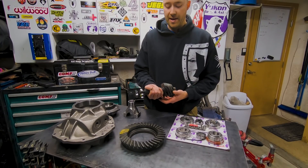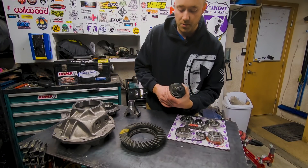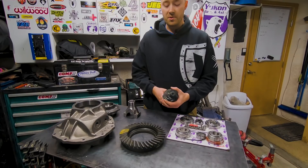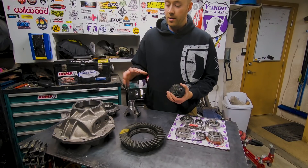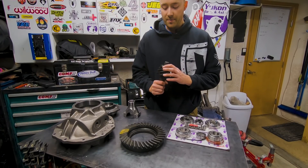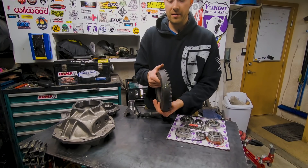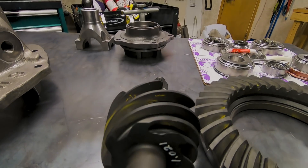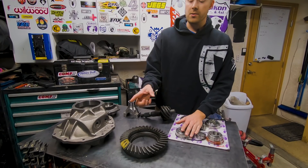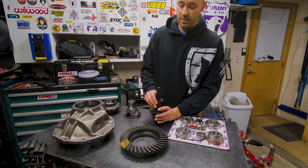Before you start your install, always check the numbers on aftermarket gear sets. On the pinion it says 1.021 — this is the pinion depth set at the factory when they meshed the gears. If you have a pinion depth tool, write that number down. I don't have one — they're about $300 for a decent one — so I'll show you how to install this without one. You'll also notice it says K47 on the pinion and K47 on the ring gear. That lets you know these two gears were mated together and the pattern was checked at the factory. Take a picture of that before you clean the gears up, then get some solvent, clean up your gear sets, and put together the bearings.